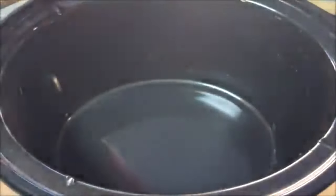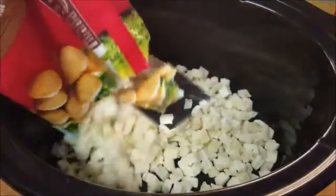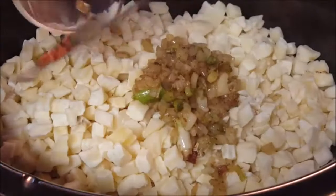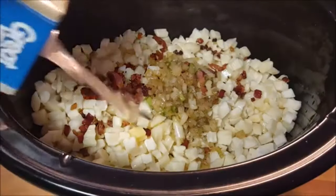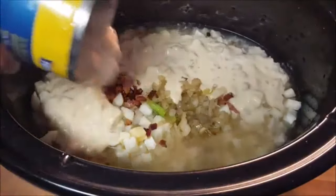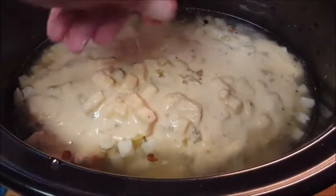Take your bag of frozen diced hash brown taters and throw that into the slow cooker. Add your onions and your bacon, chicken stock, a can of Progresso loaded tater soup, and season to taste with salt and pepper.